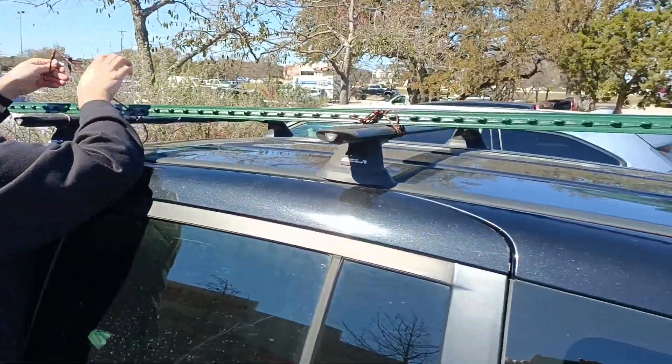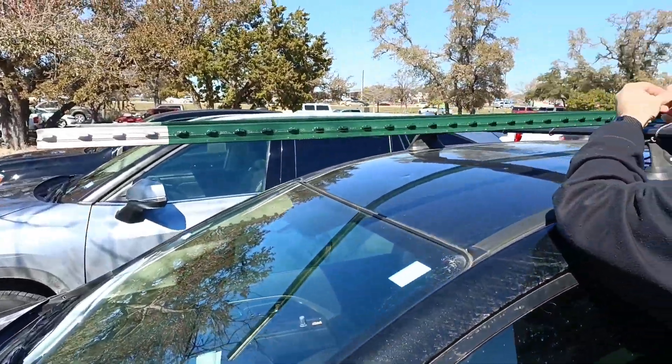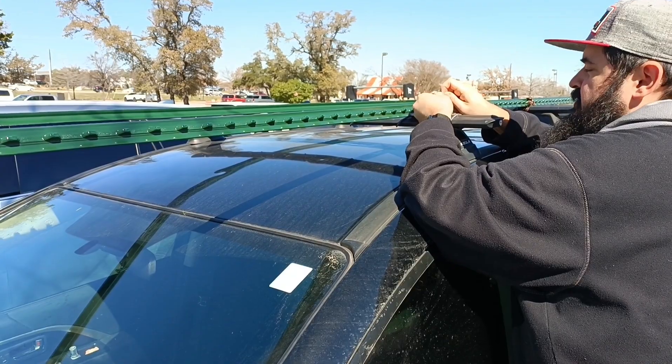We're getting some looks, guys. But you know what? I think this is OSHA certified. Yeah. I think it's pretty.